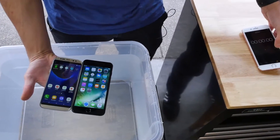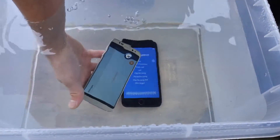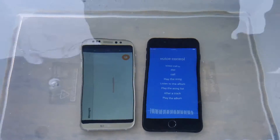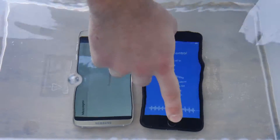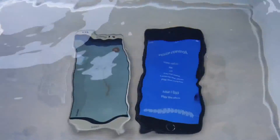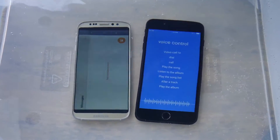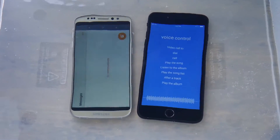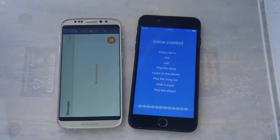3, 2, 1 — and they are in. Look at all those bubbles literally coming out from every port; it's not something you see on the official versions. This is just regular tap water, nothing special. I can't press the button because it is capacitive. The S8 is already tweaking out — that was fast. That's bad.